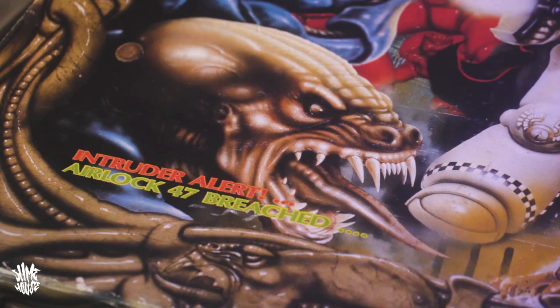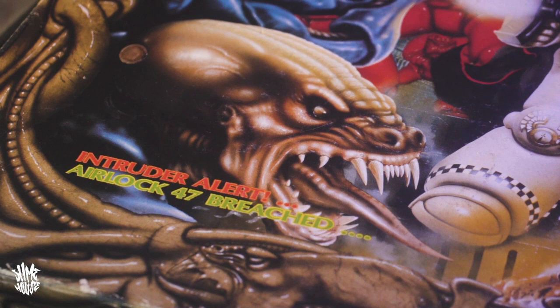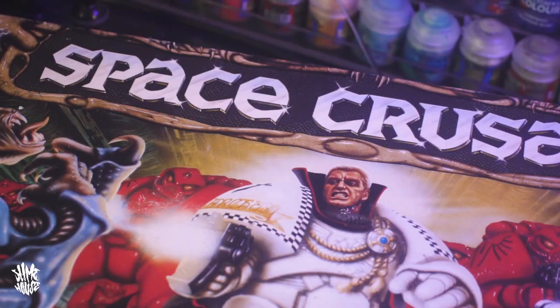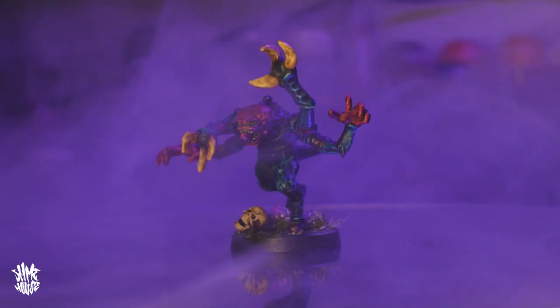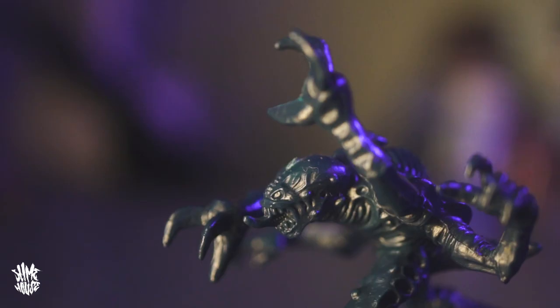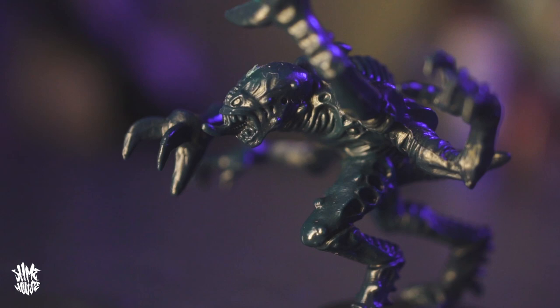I remember as a kid one of my friend's stepdads had a Space Crusade game high up on a shelf in the dining room and we were never allowed to get it down or look at it or play with it. The only way we could see it was by standing on a chair — I'd look over and see the Gene Stealers and Space Marines on the box and think they looked so dope. A lot of this retro stuff isn't just about nostalgia for me; it's also about being able to enjoy the things I wasn't allowed to enjoy as a kid. So having these little dudes, assembling them and painting them, to me is awesome.